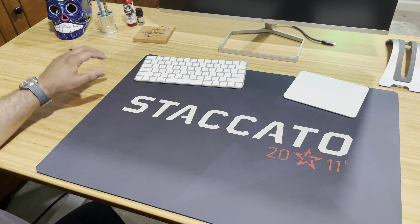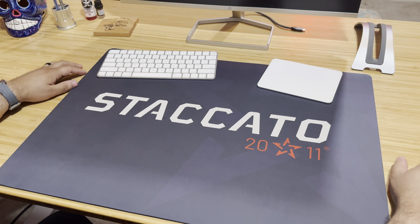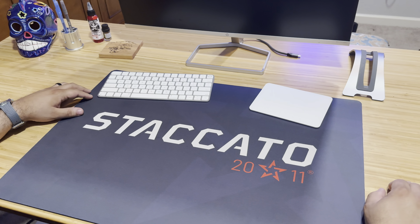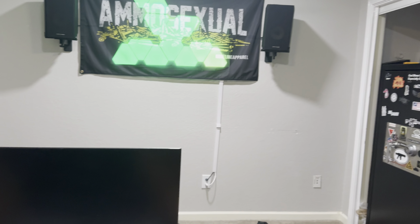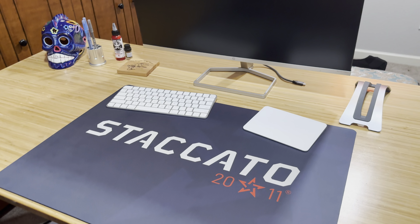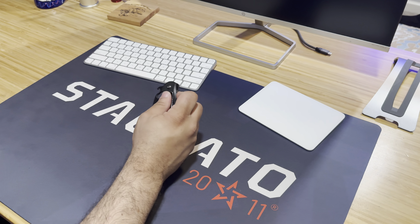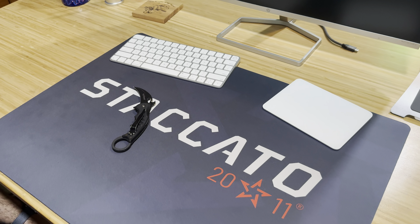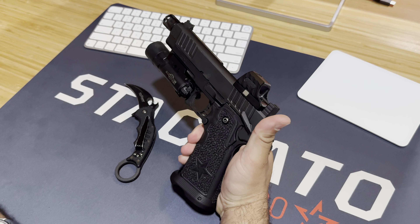Alright guys, just wanted to do a quick office setup here. I want to talk about what I carry to work every single day - my nerd EDC. I'll talk about what I carry in the bag, what I carry on me, and just kind of go from there. So quick pocket dump: usually got my car keys on me and I have a Fox knife, a Kermit. I usually keep this with me or some type of blade. My EDC for my weapon is going to be my Staccato P, usually with a SureFire light.